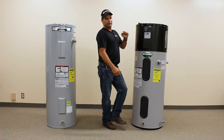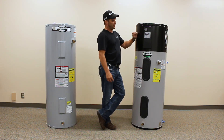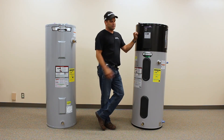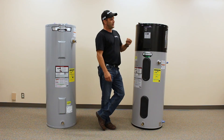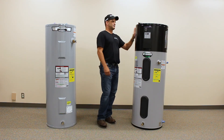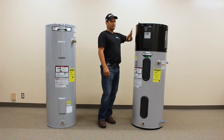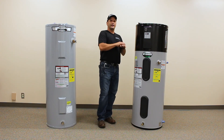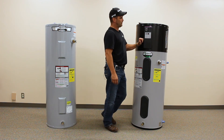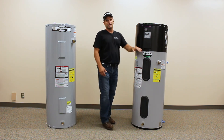We also have electric only mode. If something were to fail on the heat pump, you can put it in electric only mode and it'll operate at the exact same efficiency as a standard electric water heater. In vacation mode, you have up to 99 days — you can be away from your house and this unit will drop down to 70 degrees and operate hardly at all, using very little energy.